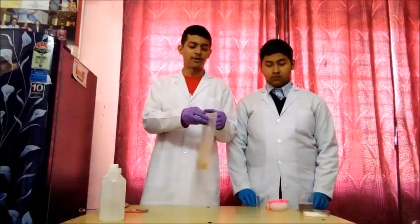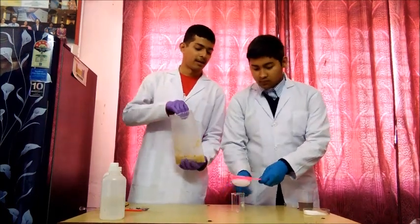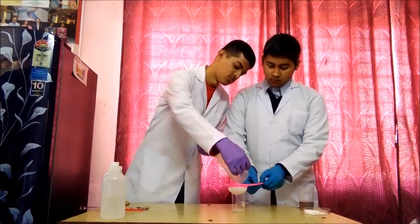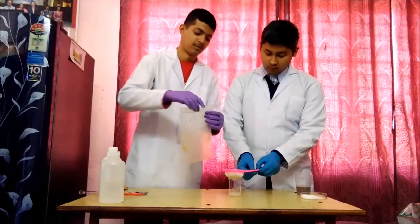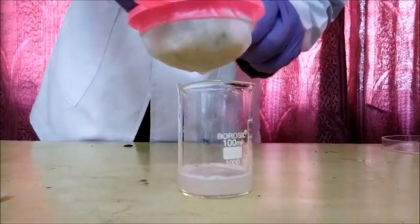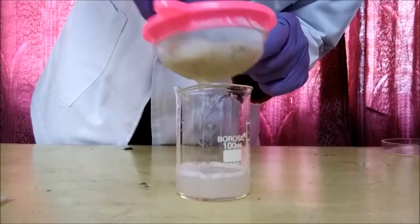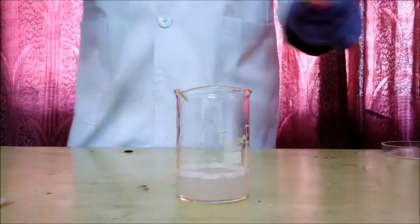The next step is to filter the banana smash. We will do it with the help of the tea net, placing it on a beaker, then pouring the whole banana smash into it. Now we will gently squeeze the banana smash to get a liquid, then place the tea net aside.